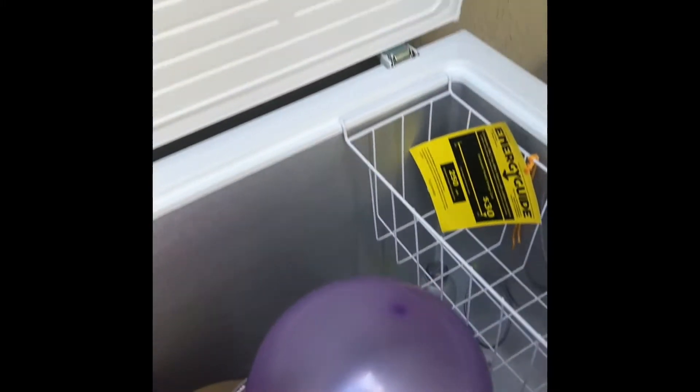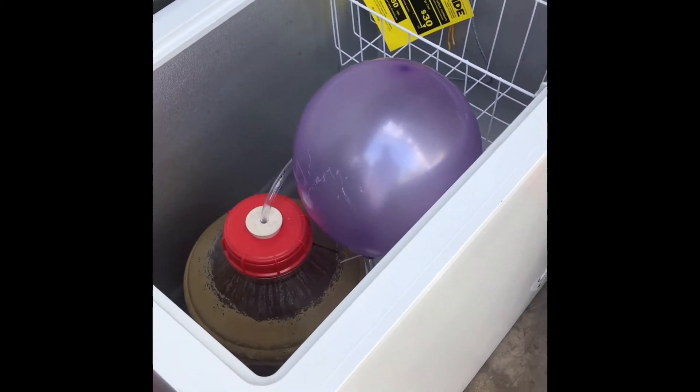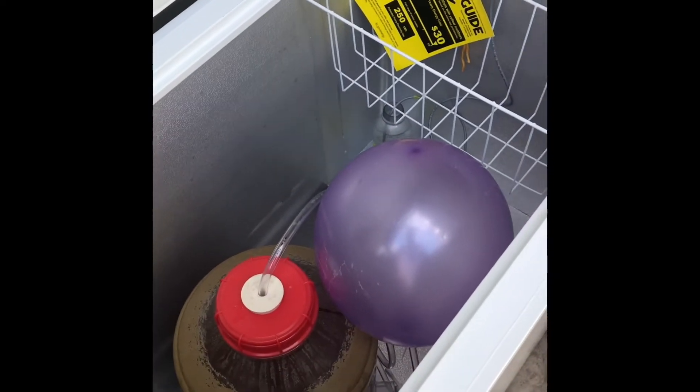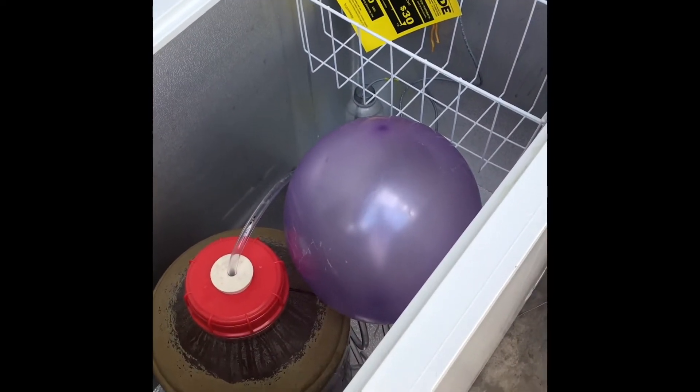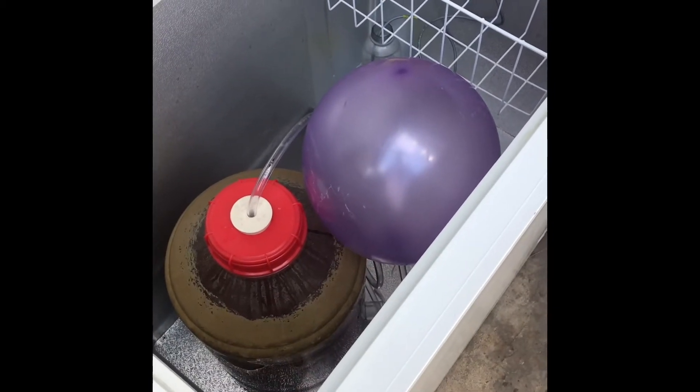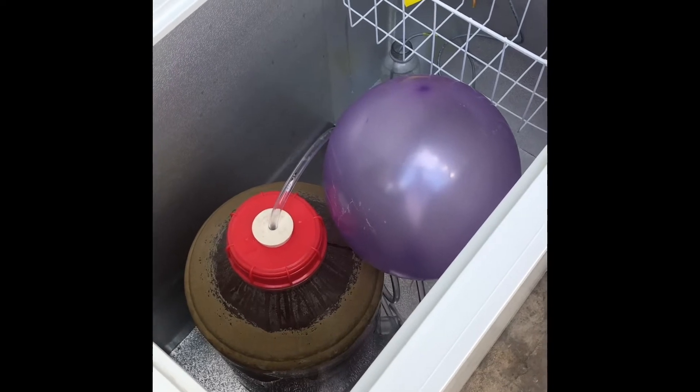So here we go on our cold crash. We'll see how this balloon does in this chest freezer, which I have set to 38 degrees. We'll see how it goes — trying not to get oxygen sucked back into this guy.